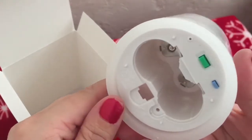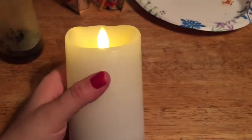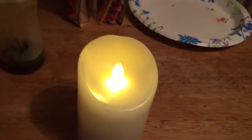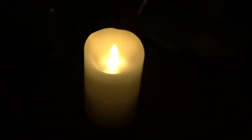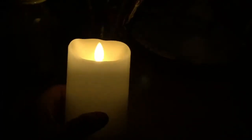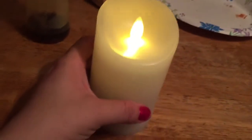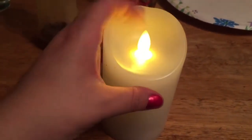We will buy some C batteries so you can see what it looks like. This is what it looks like on — I'm going to turn off the lights here. You can't really tell on the video, but it really does look like it's flickering. The flame is stationary but it really does appear to flicker.